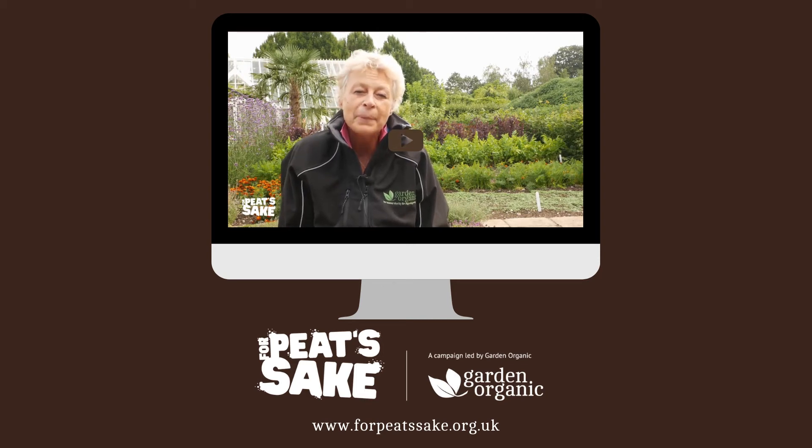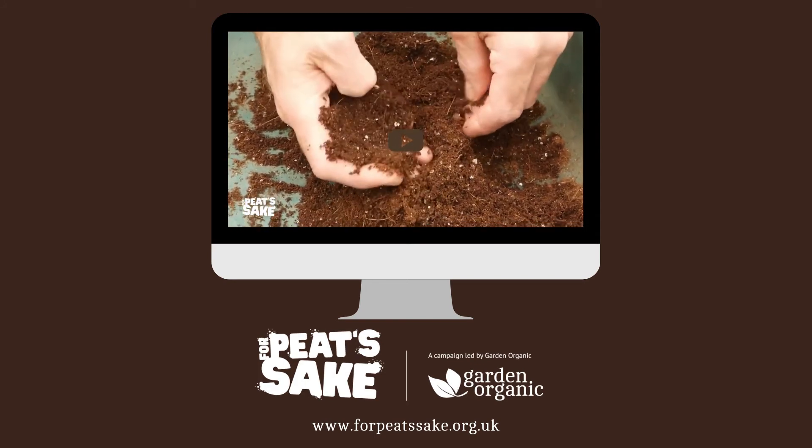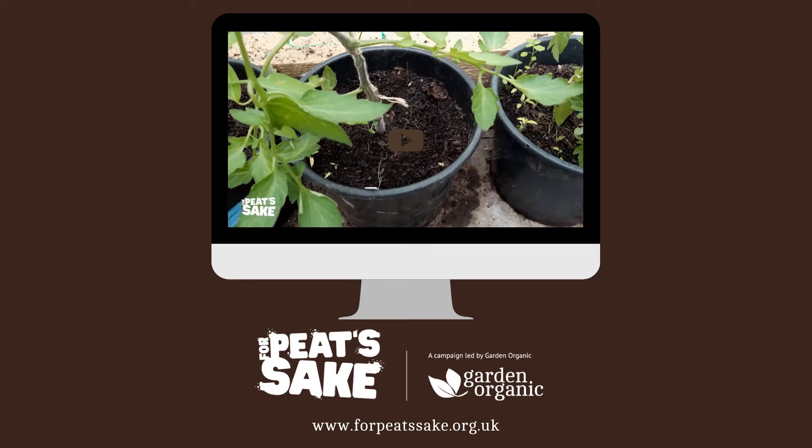The truth is, peat isn't necessary in potting composts. Recent research has created peat free alternatives which now match and even outperform their peat filled counterparts. Gone are the days of poor results.